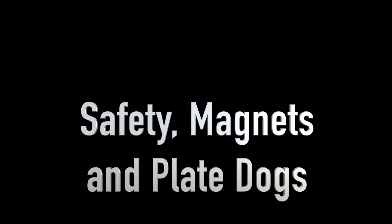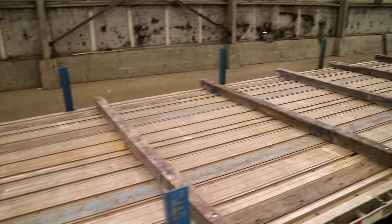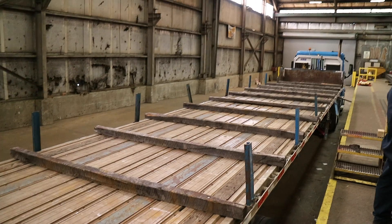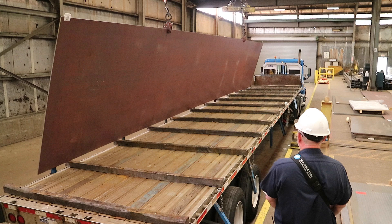First of all we'll start with some basic safety cautions. Stay off the trailer as much as possible — only get on the trailer when it is absolutely necessary. Never stand on the trailer when you're loading plates that are 360 to 480 inches long. Never let a load go over your head.